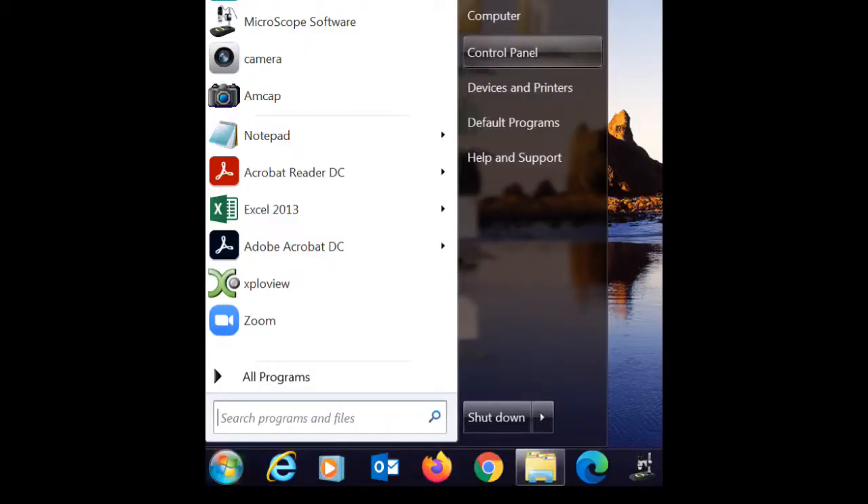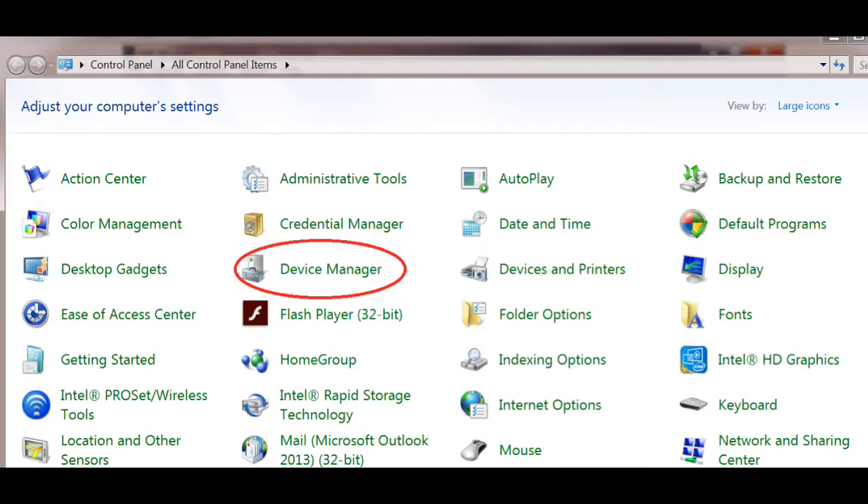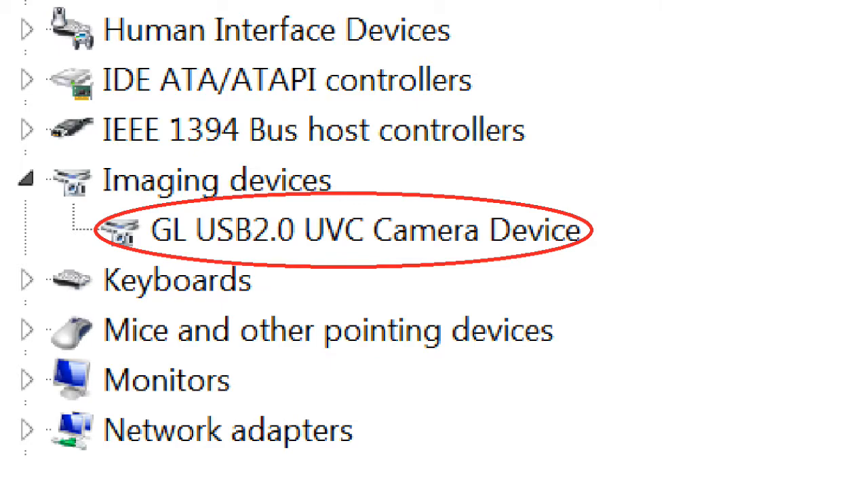For Windows 7 users: go to your main menu and go to Control Panel, then go to Device Manager. Look down and see if you see an Imaging Devices listing and click on that. You should see this — if you do, you're done and need to proceed no further. If you don't see this, you still need to install the driver.